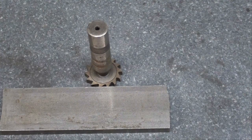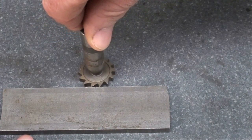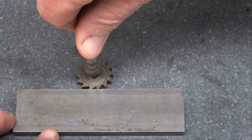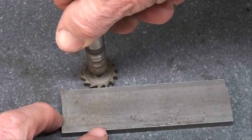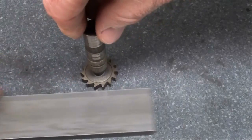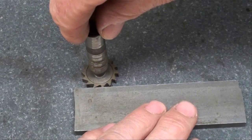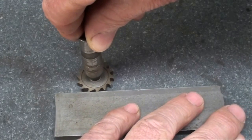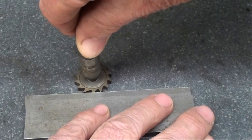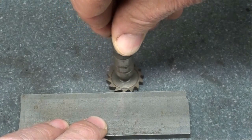Quick review: the cutter is rotating this way and the work is being fed this way — that is conventional milling. Now if the cutter is going the same direction and we're feeding the other way with our work, that's called climb milling because literally the cutter is climbing up the work.